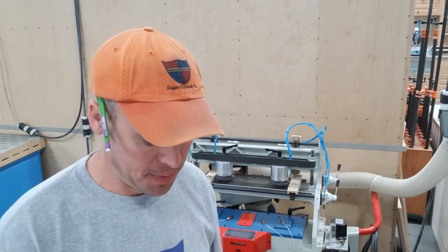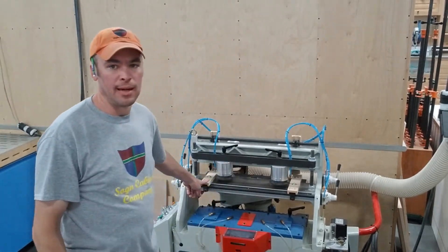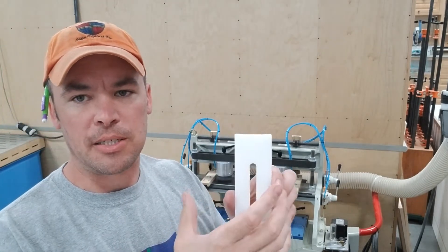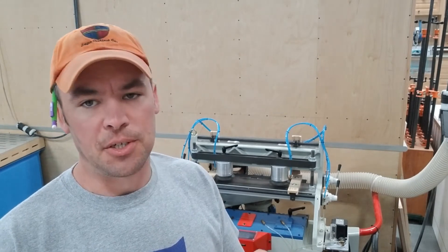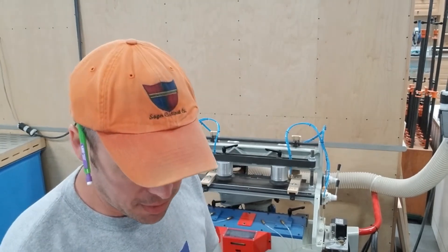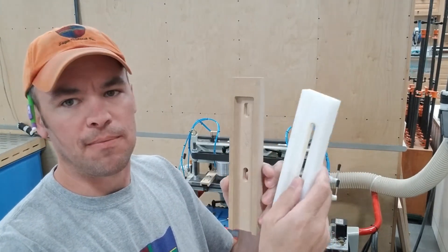Fences. When it comes from Cantec, it's going to come with plastic fences for your stops on both sides, and these plastic ones are garbage. When they get tightened up, they expand, and you can't get them square, you can't get them straight — they change shape. They're terrible. When I initially set up the machine, I actually jointed one edge to get it straight, but it didn't matter. So my solution was I just cut new fences on the CNC.